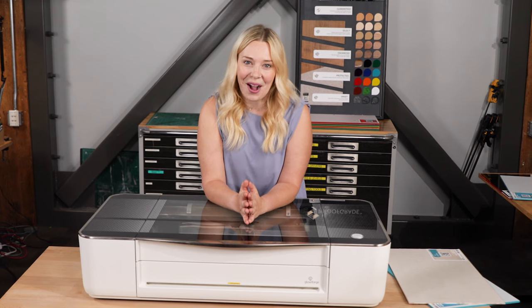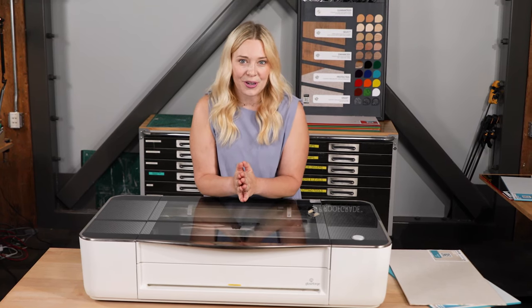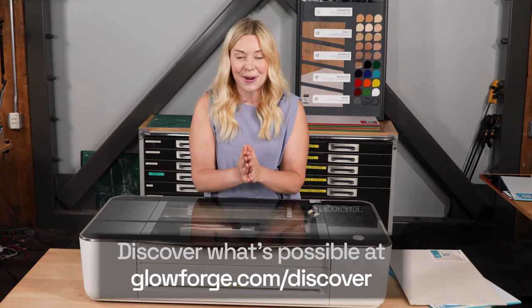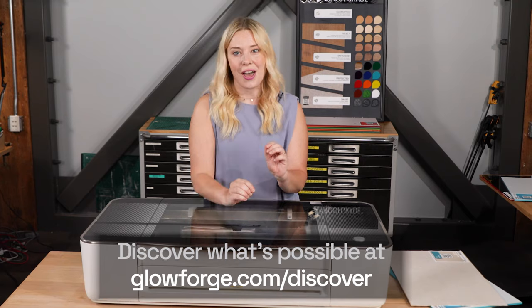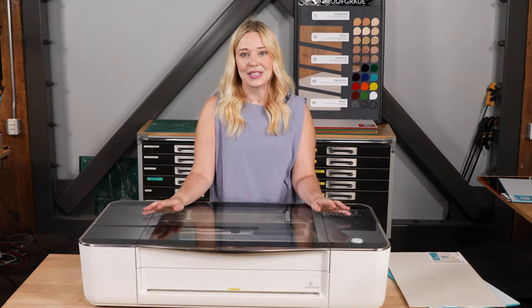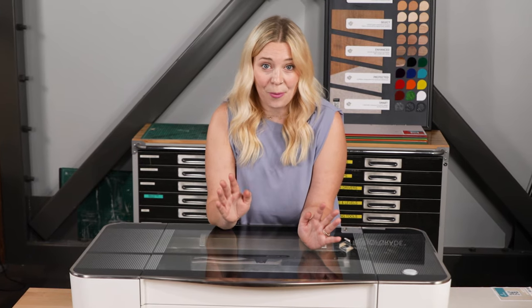Hopefully that helps you feel more confident about the amazing array of materials you can explore with your Glowforge. If you want to dive even deeper, visit glowforge.com/discover and check out what others have done with your favorite materials. I'd love to know what other questions you have — add them in the comments and maybe we'll use them for our next video. Or if you want your Glowforge questions answered one-on-one, click the link below to set up a call with a Glowforge expert. See you soon!